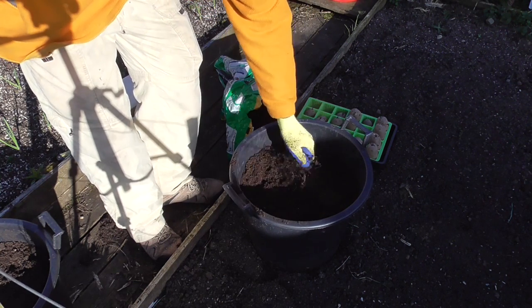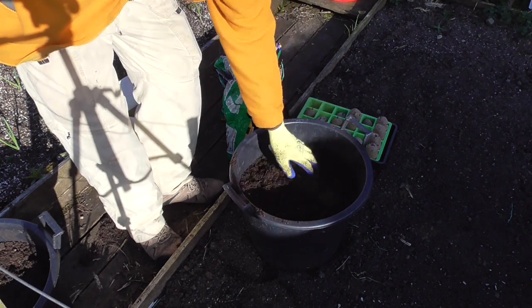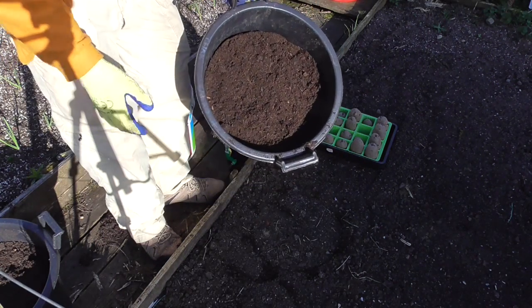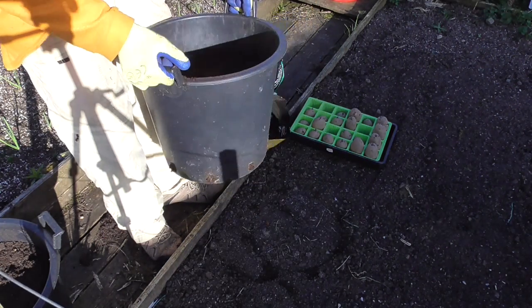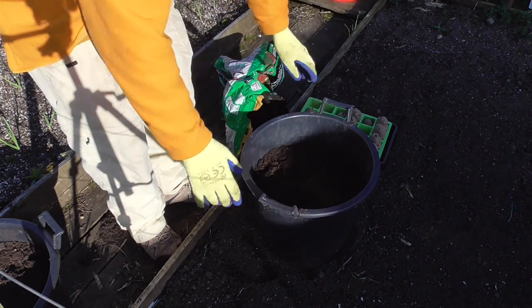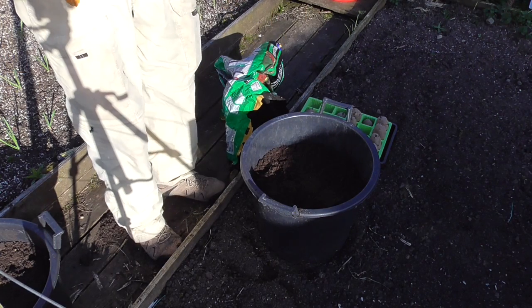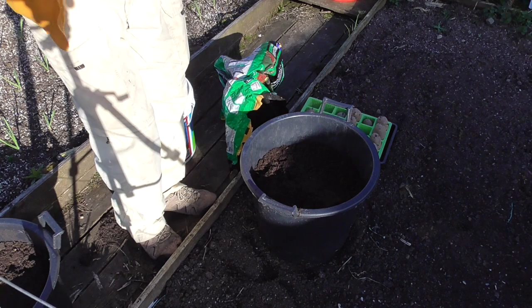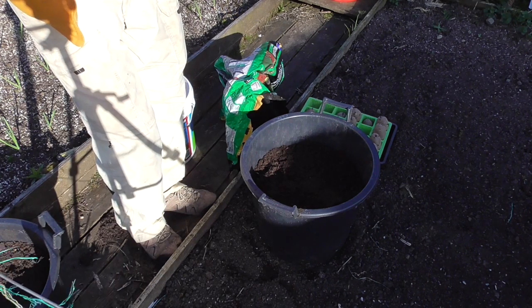So that's one of them done — couldn't be easier. That's just 2 seed potatoes planted in a 30-litre pot, about two thirds full, with 4 ounces of Blood Fish and Bone. I'll get on and do the rest and then I'll show you what I'm going to do — how I plant them out into the little ridges in the soil.